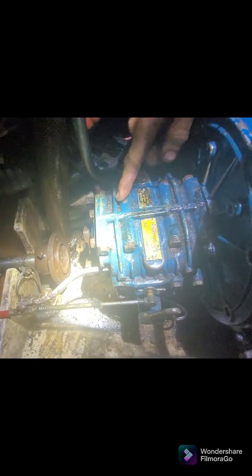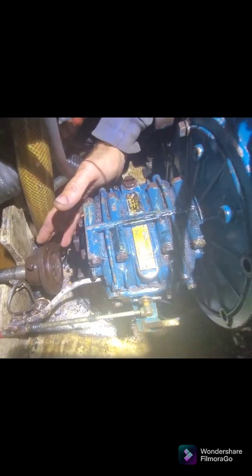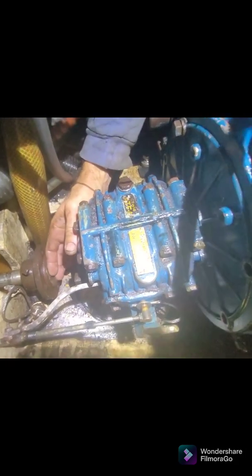The gearbox is ready for removal. The bell housing nuts have all been loosened - that's the last one there being loosened - and then the adapter plate should come straight off the bell housing. The prop shaft coupling has been removed and the prop has been pushed back so that there's room for the gearbox to come out. This is really the last step of the removal, and once we've got that nut out the gearbox should hopefully just come away quite neatly.